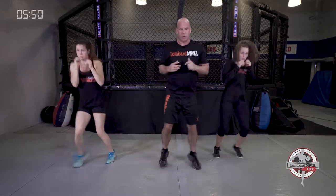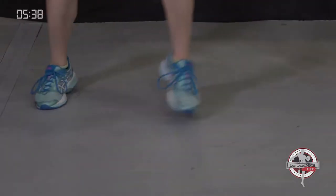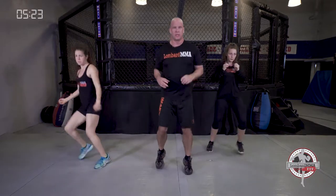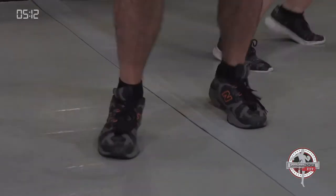Back to alternates — side to side, push left, side to side, push right. Working that push step. You can feel the explosion in your calves and your quads. Bend those knees a little bit so you're really exploding left and right. Push step, sport specific. Bend those knees, hands are up.